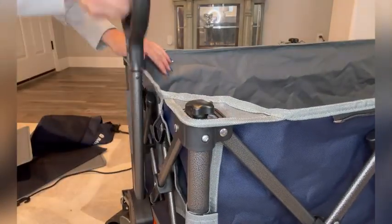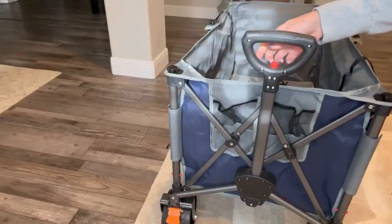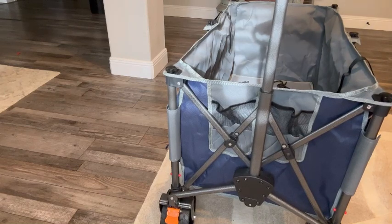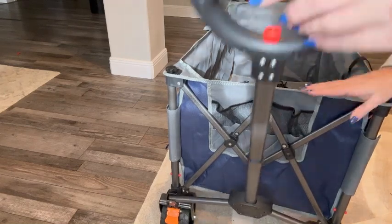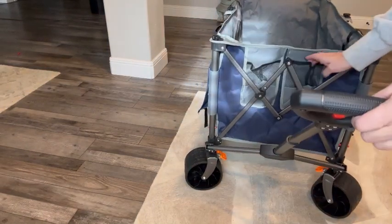The handle can be adjusted by 90 degrees back and forth, and the height from 36.4 inches to 46 inches. It's designed with an automatic rebound function, so even if you put the handle down, it won't touch the ground.